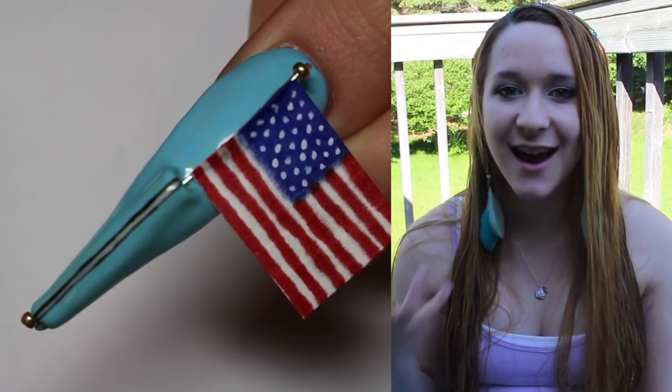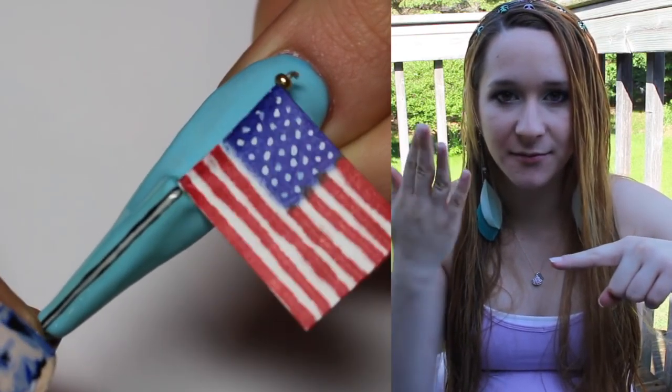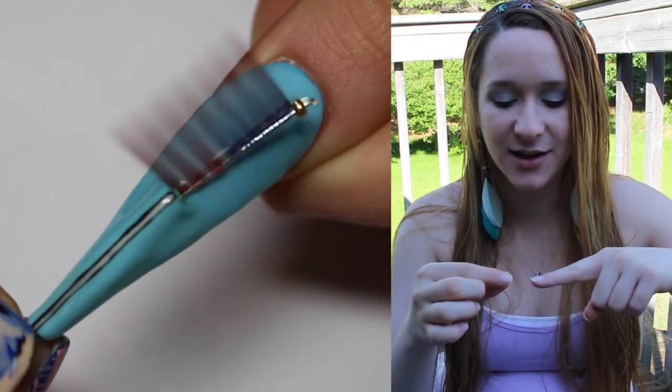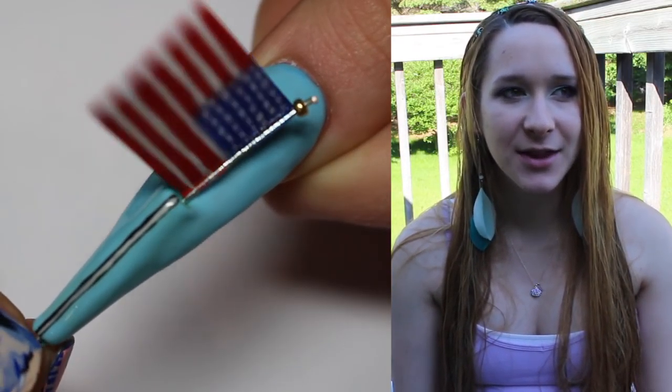The key factor of this design is that the flag waves back and forth. There's a little straw in the nail — the flagpole goes through the straw — and then the little flag on the end of it is attached. You can twist it a little bit on the bottom and then the flag waves back and forth. It's a pretty simple thing.